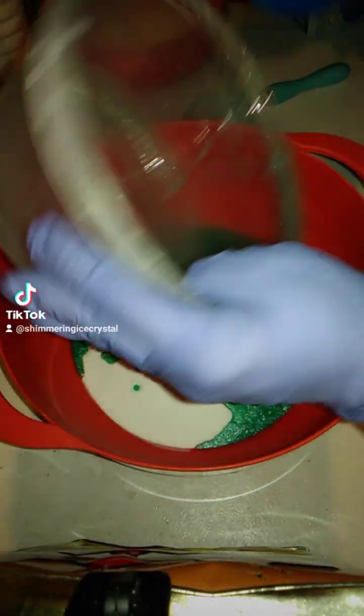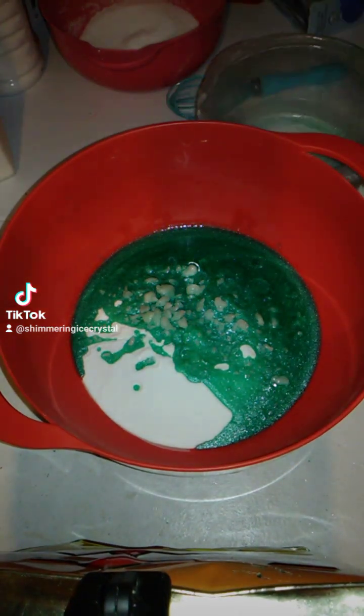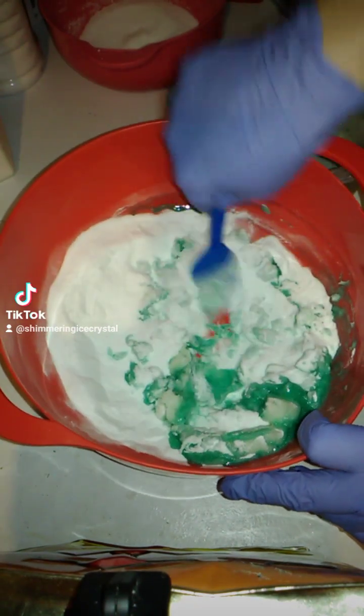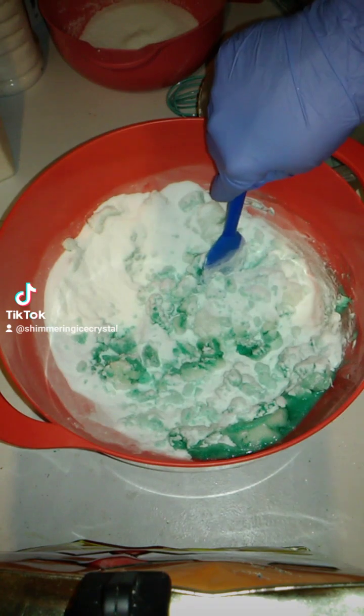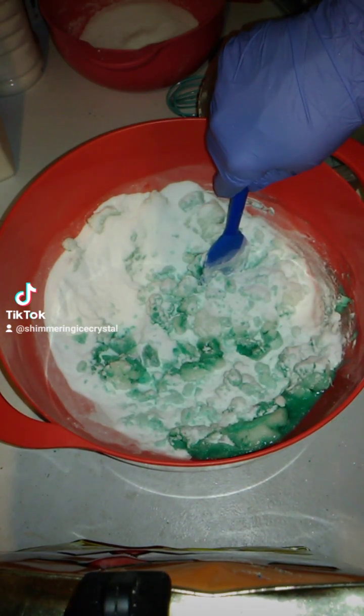We're going to be scraping everything out. If you want to, you can add the baking soda back to the bowl and scrape it out that way, then start stirring all the ingredients in. You want to work fast because your baking soda can activate while you're doing this, so just keep stirring until everything is equally distributed.